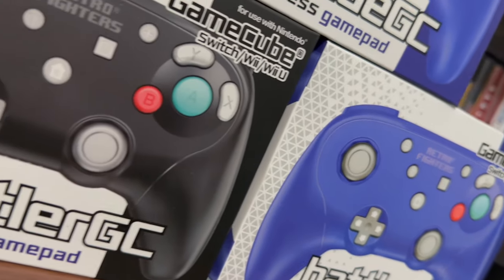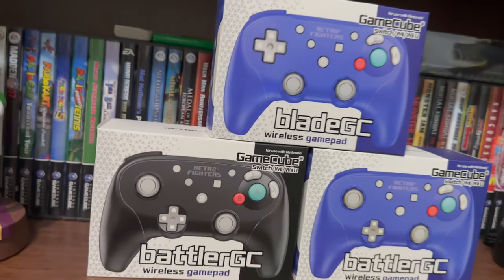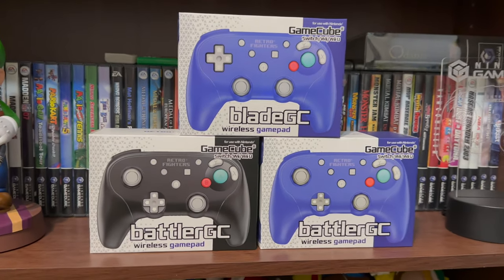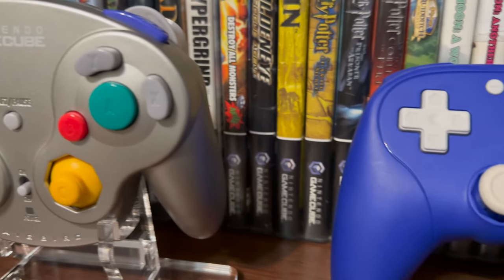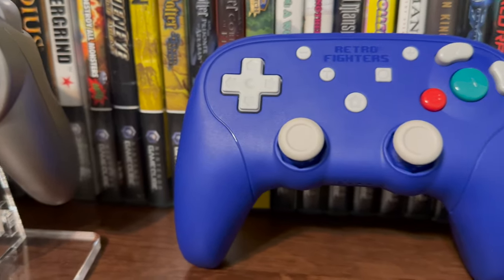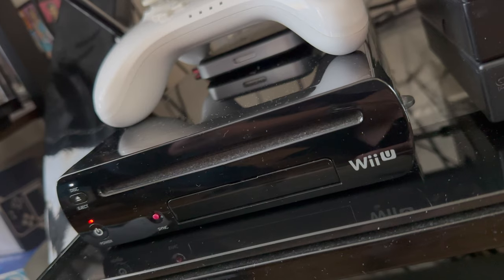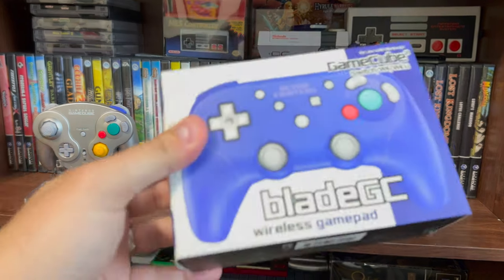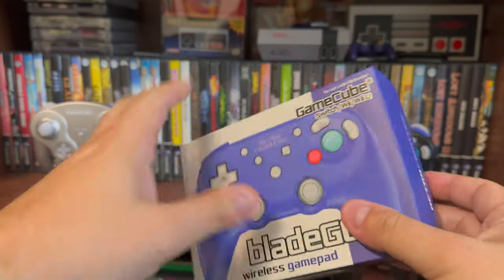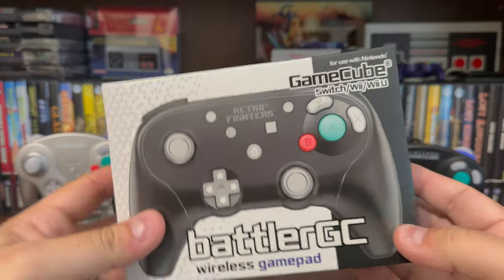Hey everyone, Marcello here from GameCube Galaxy, and today I'm going to be covering both the Blade GC and Battler GC controllers released by Retro Fighters. These controllers are designed to be alternatives to the Sublime Wavebird controller for the GameCube, while also being accessible on the Wii, Wii U, Switch, PC, and possibly other devices. I did pre-order the Blade GC controller back in October of 2021 when it was announced, and Retro Fighters did send me the Battler GC controllers as review units.